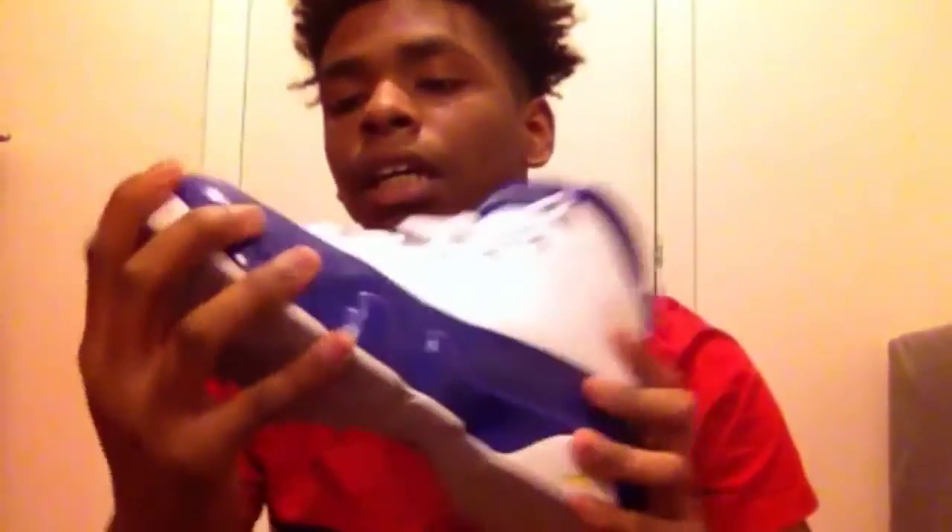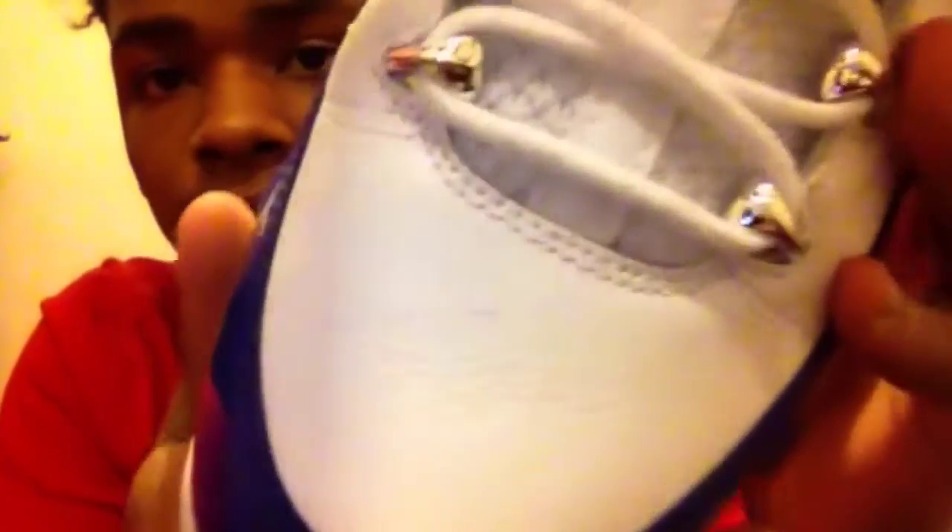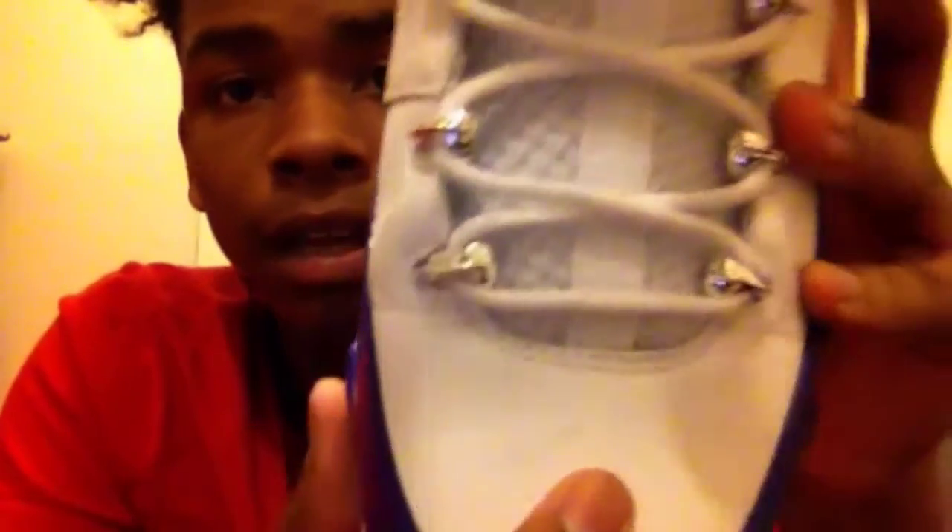The only thing I don't like is how it creases so easily. You guys can see that right there — the creasing, I hate it. But it happens. We wear kicks, guys. If that's the case, it's okay. That's what's going to happen when we have sneakers.